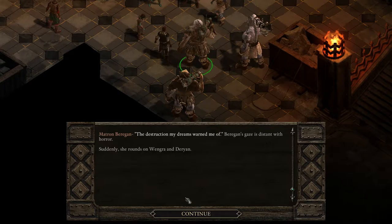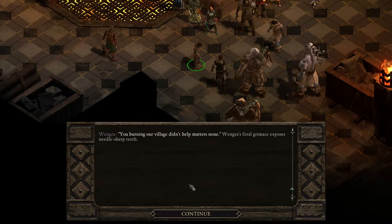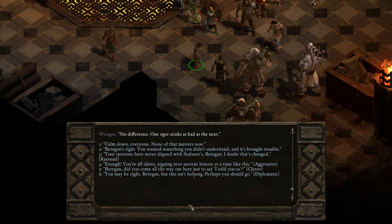Berengon's gaze is distant with horror. Suddenly, she rounds on Vengra and Darion. 'And your greed and recklessness have brought them on us all!' She rolls her shoulders back and bares her teeth at the two villagers. Rage hangs around her like a musk. Darion and Vengra each take a step back and square off against the ogres. 'You burning our village didn't help matters none.' Vengra's feral grimace exposes needle-sharp teeth. 'It wasn't my clan that attacked you!' 'No difference. One ogre stinks as bad as the next.'